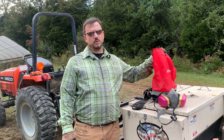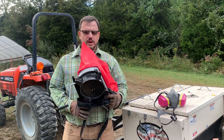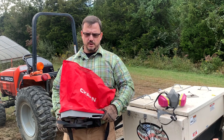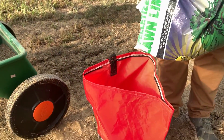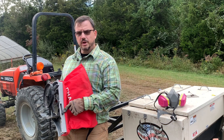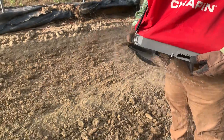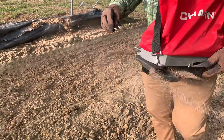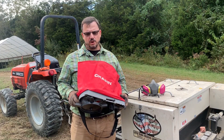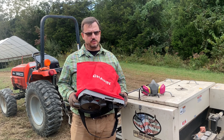Other tools you might use to apply lime include this broadcast seeder, also known as a belly grinder because you wear it over your shoulder and crank the handle to sling material off the rotary blade. It also has a metering area at the base to adjust how much material comes out, which helps manage the application rate of the lime you're applying. When using a broadcast applicator, you generally only want to use pelletized lime material in the spreader.